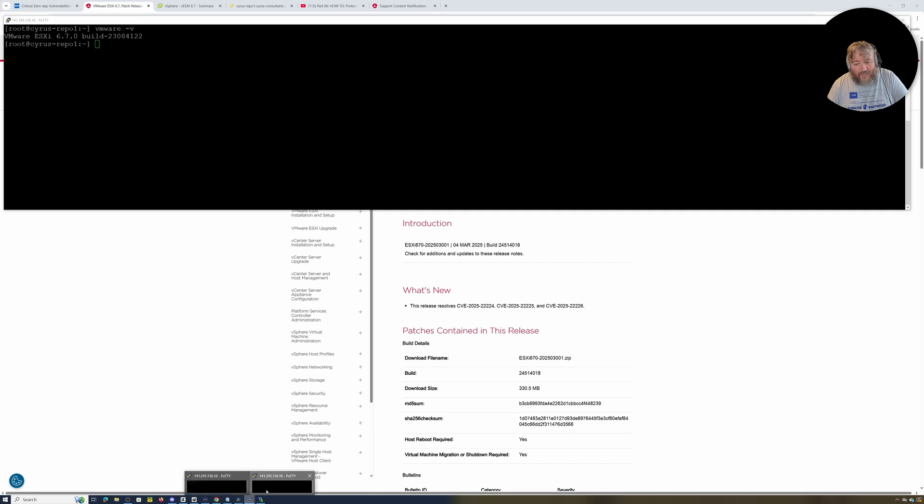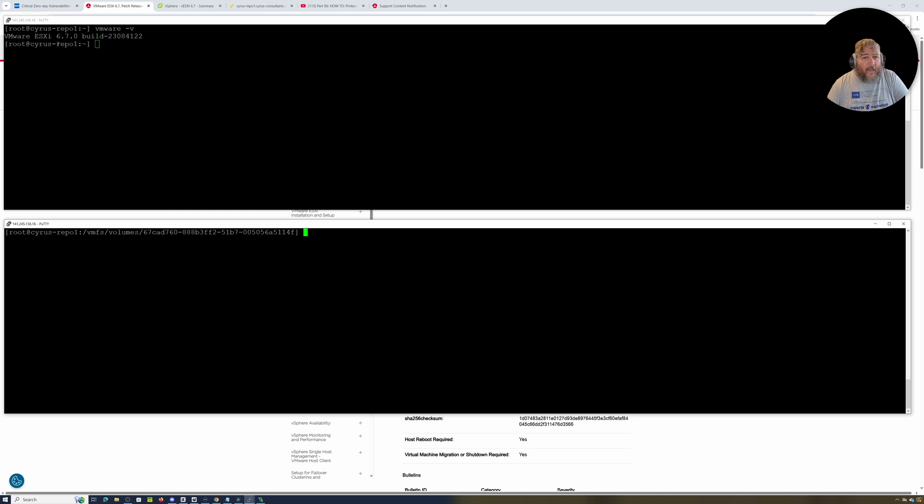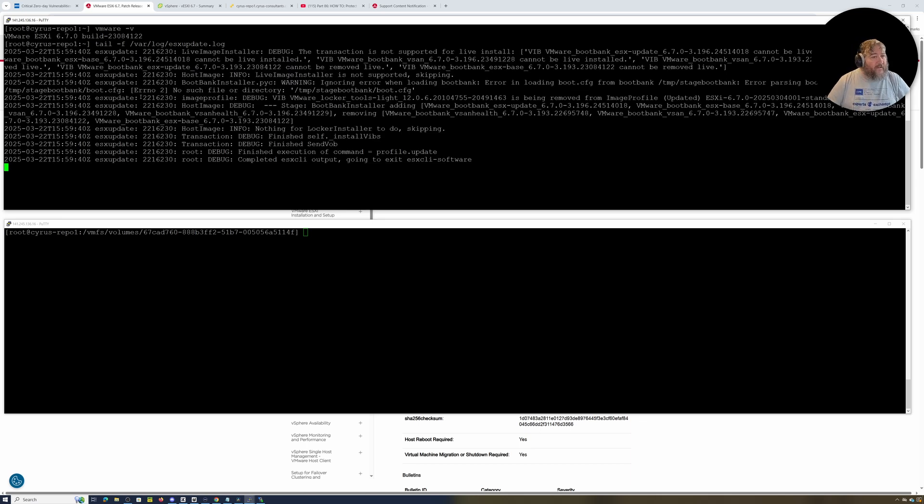I've already got SSH sessions into a 6.7 host. This is running 6.7.0 build 23084122. Some of you might not be on this release because it was a patch release in 2024 by Broadcom rather than a baked ISO release, but it doesn't matter. Using a depot file we're going to show you how to uplift any version to the 2025 version of 6.7.0. I'm going to use vmware -v to show the version, and tail -s /var/log/esxupdate.log so I can keep an eye on the ESX update log for any errors.